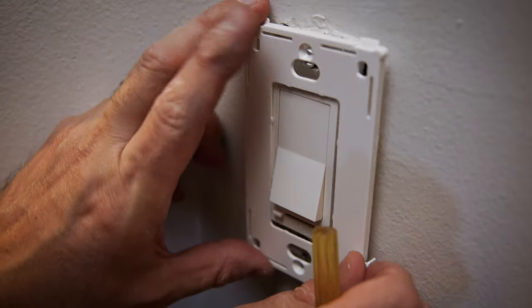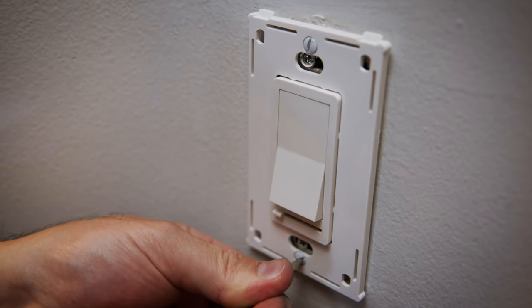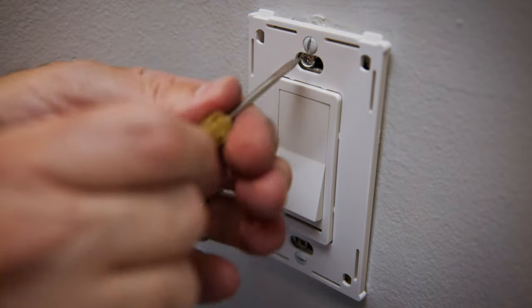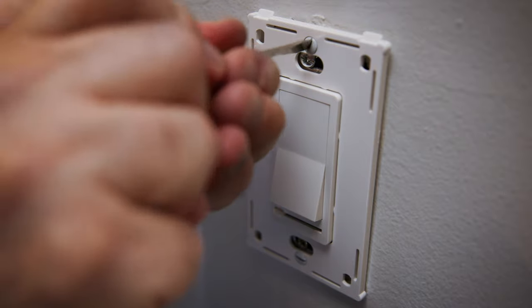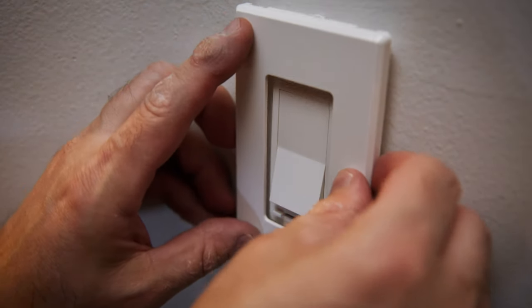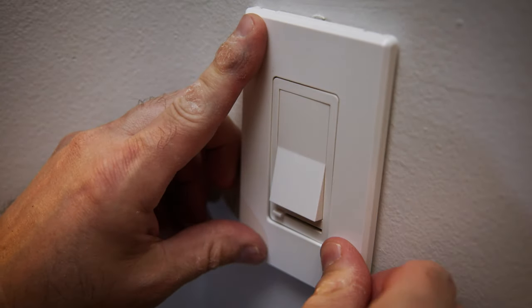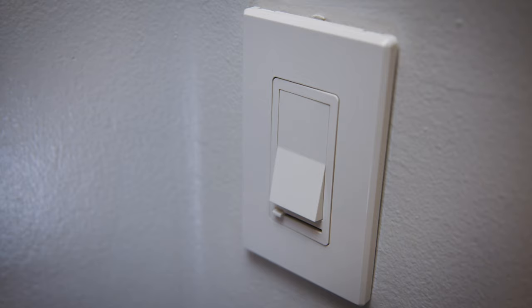Next, attach the inner part of the light switch plate onto the new light switch using the two short screws. Then place the outer part of the light switch plate onto the inner part — it should snap into place. I like this design because no screws are visible.